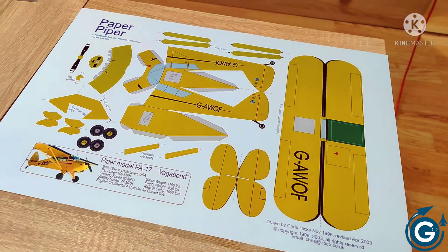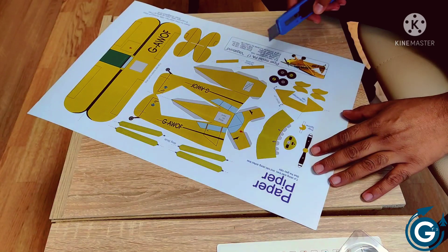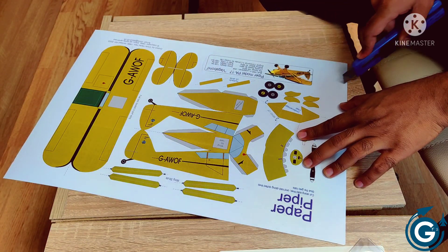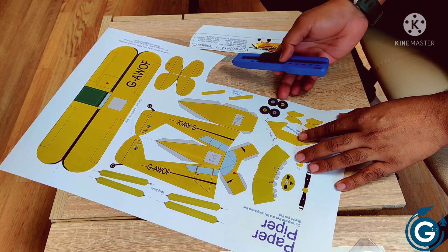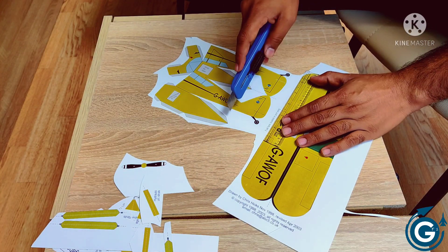Let's start making this model. For this we have only one A3 size sheet.